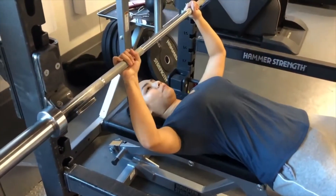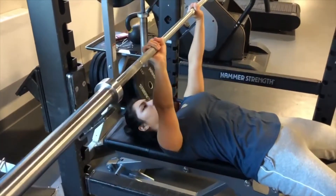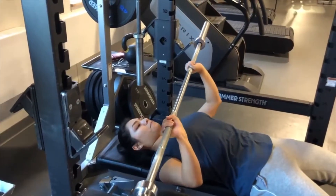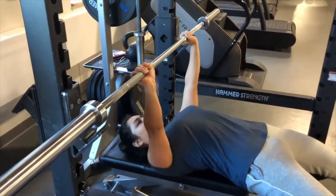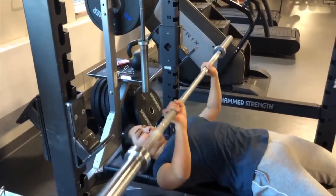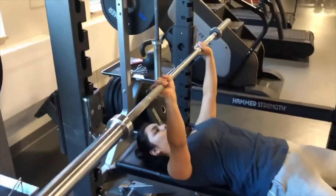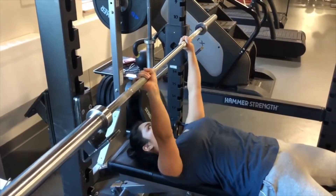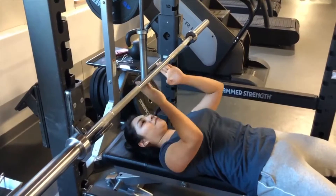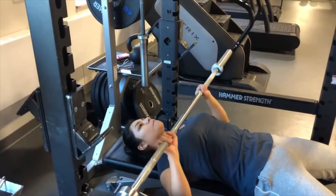Now you're ready to do your first rep. Unrack the bar off the rack, fully extend your elbows, and now go down. On these few reps I'm going to show what not to do. Sometimes individuals tend to round their back and their back is not touching the bench — that is not good. You always want to keep your back touching the bench. Also, some individuals can lift up their feet when they're doing these; we don't want to do that either because you can hurt yourself. So again, keep your eyes on the bar, and this is the correct form.